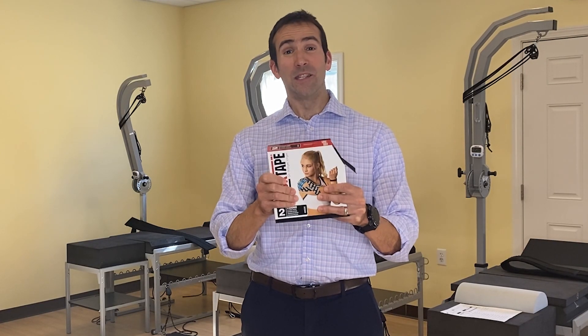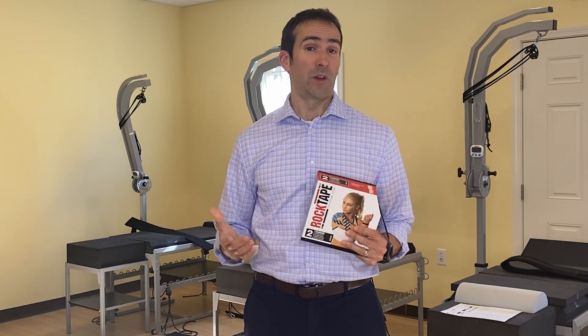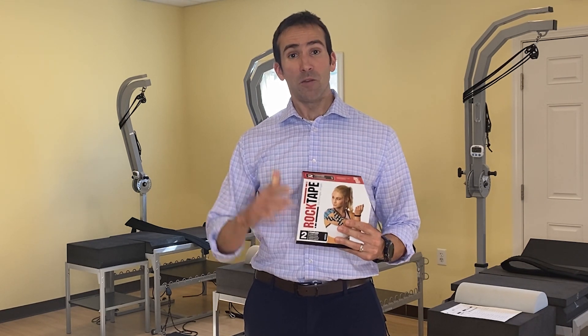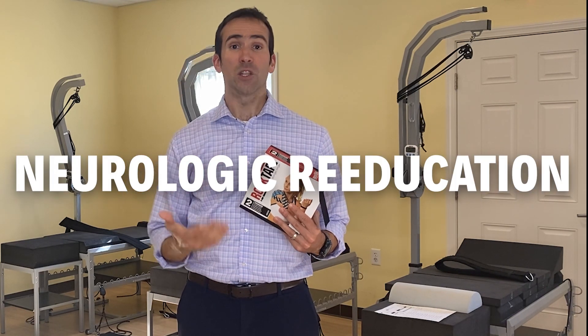If you're skeptical about Kinesio Tape and how something so simple can be so effective, it's probably because you don't know how it works. Even though it's a simple-looking tape, the way that we apply it in parallel to the muscles we are targeting actually affects the nervous system. We can apply this tape in such a way that if there are hypertonic or spasm muscles, it tells the brain: we're getting support to these injured tissues, so the brain doesn't have to work so hard to provide a splint by turning the muscles excessively tight or taut. The technical term is we can provide neurological re-education to the muscles we apply it to, and that can allow those muscles to relax.